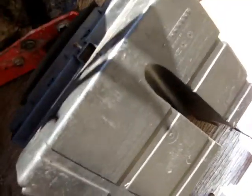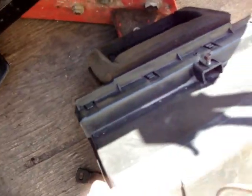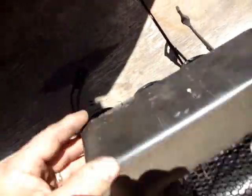Putting this back in is probably gonna be a bit of a pain, but we're gonna give it a shot anyway. We're gonna check inside here to see how clean this is, because we want clean air going through, so we'll just check the filter and see what it looks like in there.